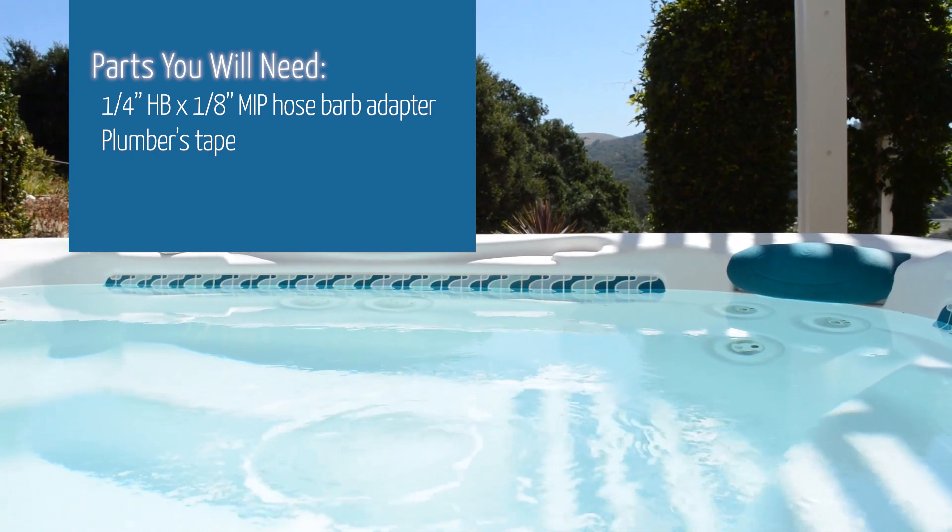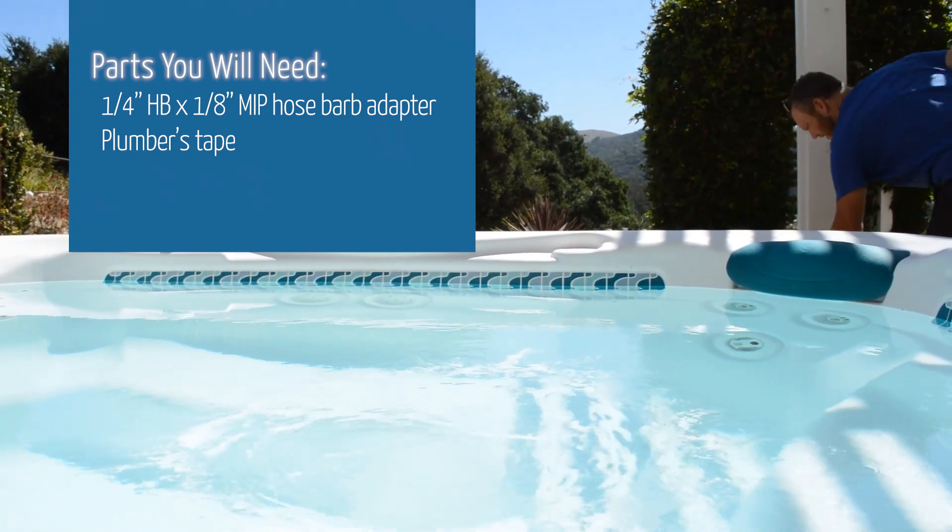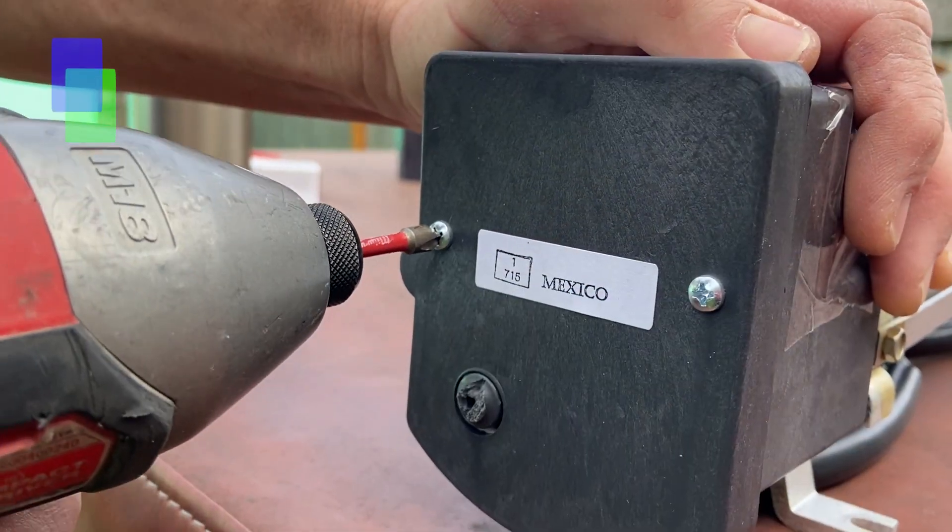Parts you will need: 1¼ inch FP by 1⅛ inch MIP hose barb adapter, and plumber's tape.